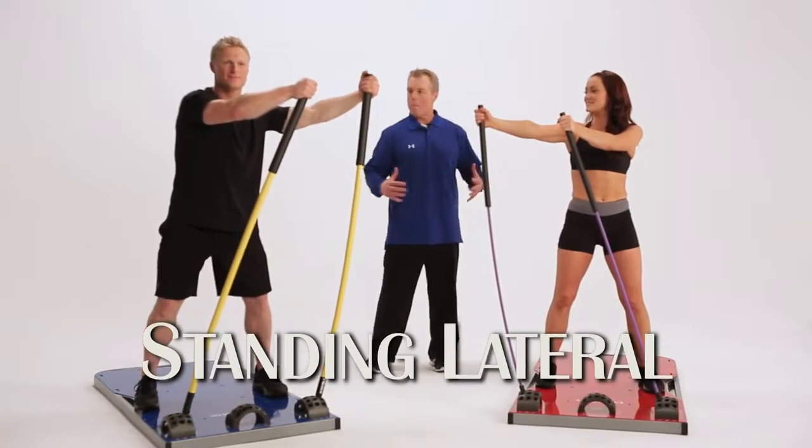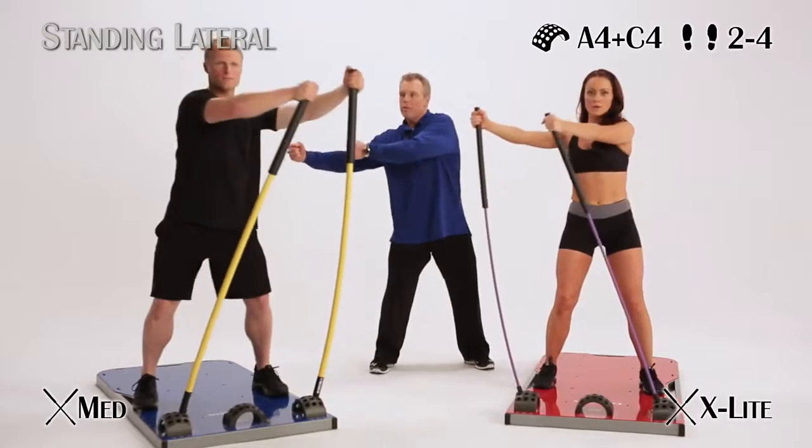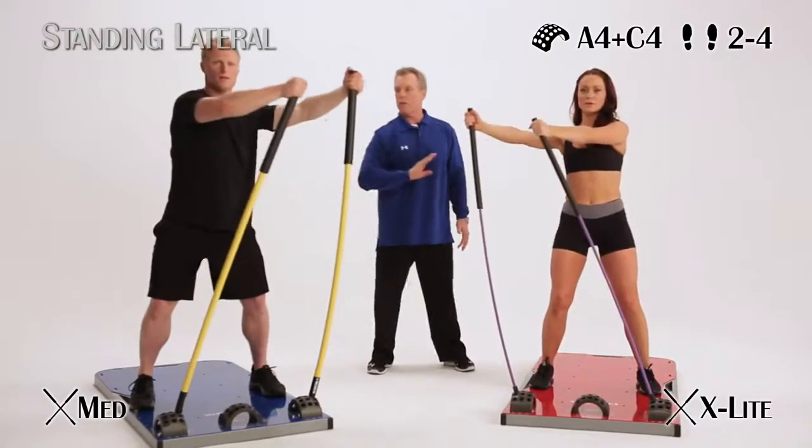Here's a standing lateral — big-time core activation. Body stays tight, moving in the frontal plane, across the body.